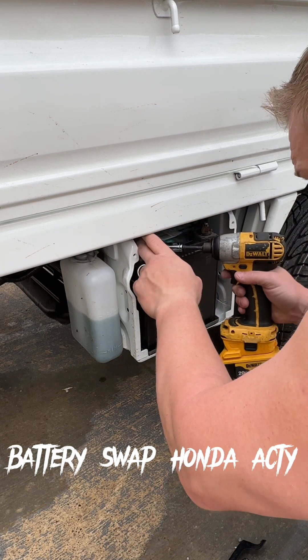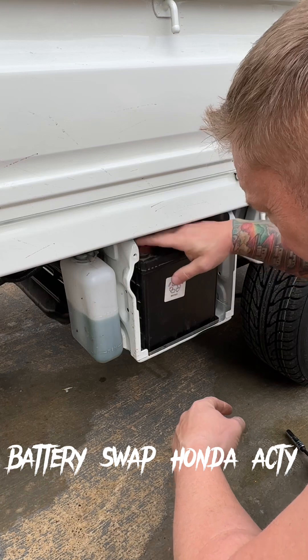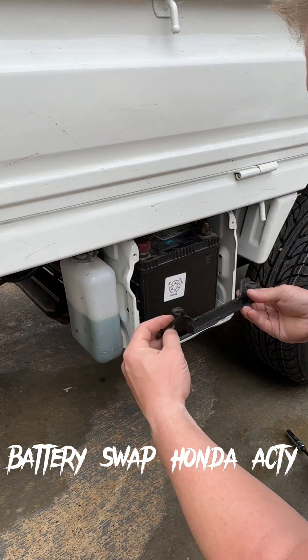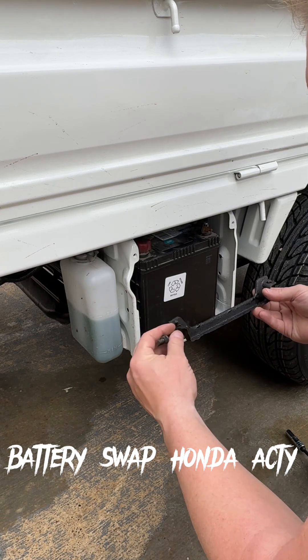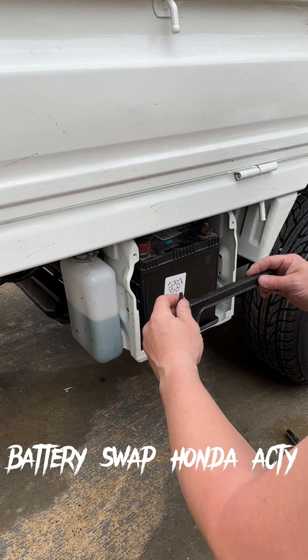Tighten that sucker up. Put this cover back on there. I don't know if this is going to fit now though. We'll see.